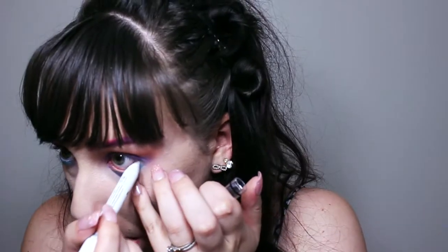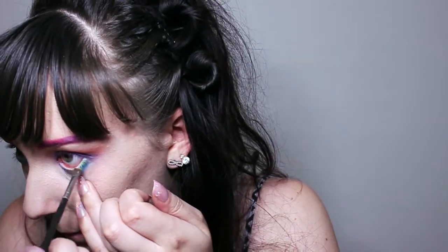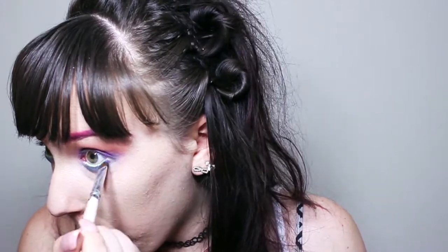Taking the NYX Jumbo Eye Pencil in Milk again, we're gonna put that in our waterline so that we can add this lime green and it'll look a lot more vibrant. Then we're gonna take a little bit of purple and add that to the lower lash line just to give the eye a darker look.